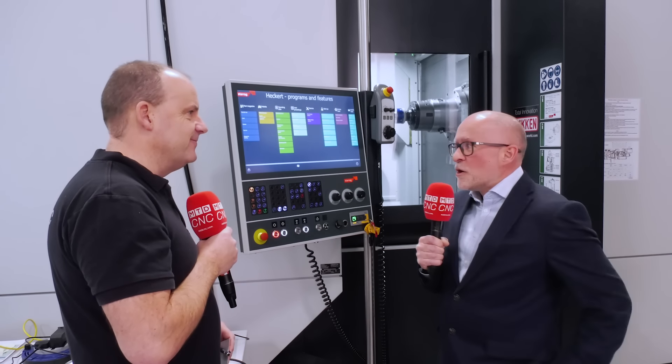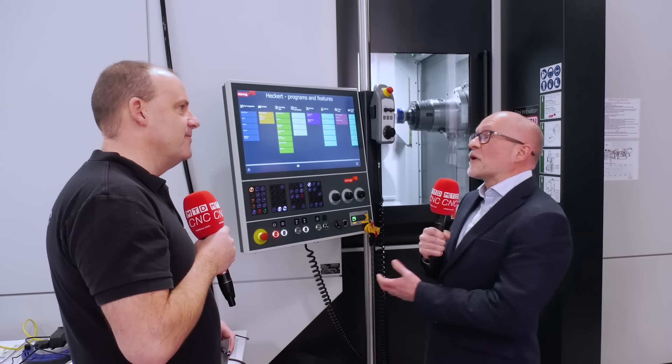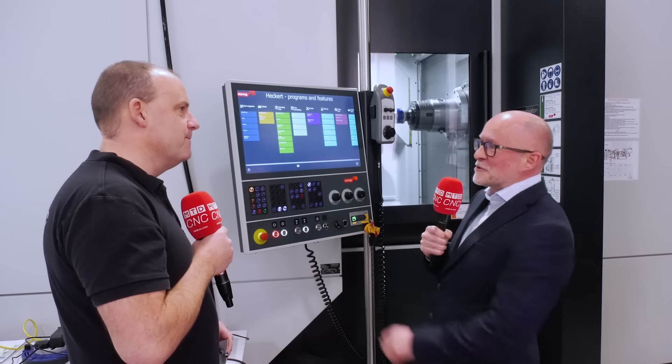And how popular is this, Lee? How do operators like it? We've got these systems in the UK in various parts and the operators love them. Everybody loves pressing buttons, pressing screens.